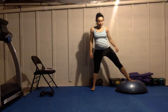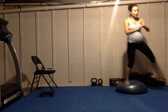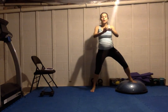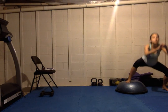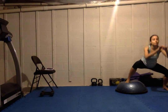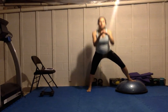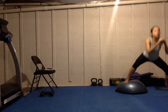Last round of uneven squats. Sitting the hips back, dropping down as low as I can. If you want to make this more dynamic, you can add a hop when you go over the middle point. I'm taking the more explosive elements out of these workouts because of the pregnancy, but that doesn't mean I have to stop working out completely.